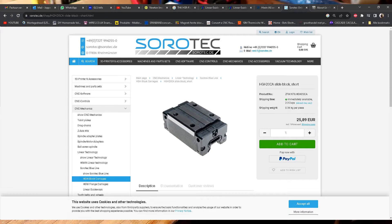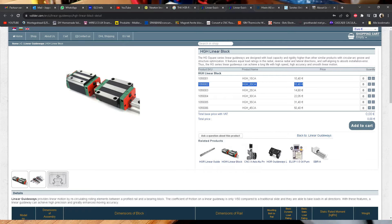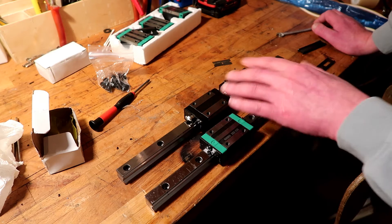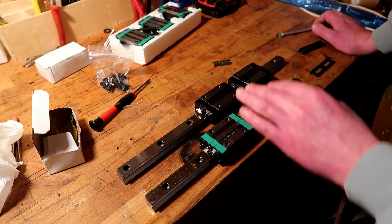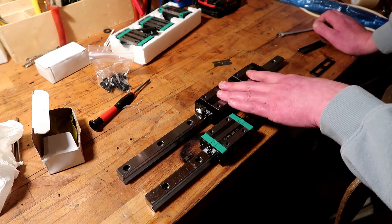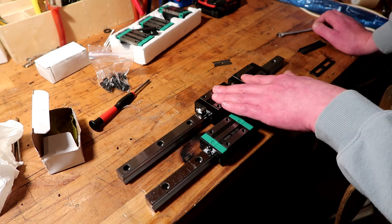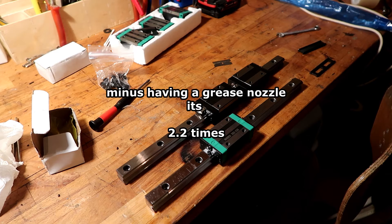These 20mm ones I could find for 27 euros a piece, something in that region. These are only 11 euros a piece, and the rail that comes with these is also more expensive. I hoped maybe I could use the cheap rail with these carriages since they are interchangeable and I have a little more trust in these carriages, but apparently it doesn't work quite well. So overall this one seems to be better — it's about three times as expensive but also like half the price of an original THK.